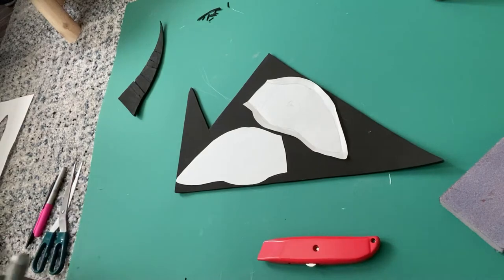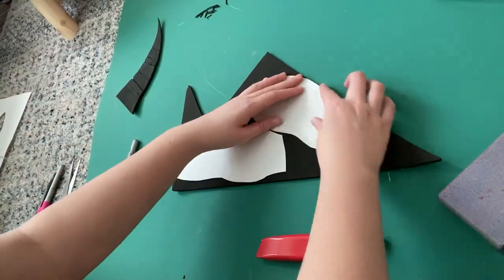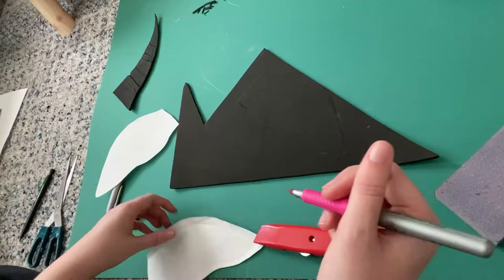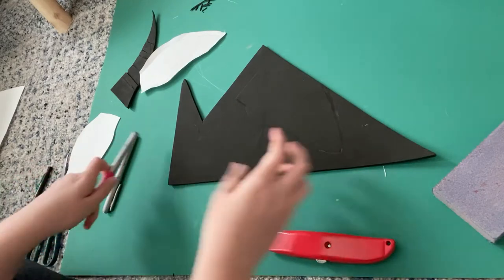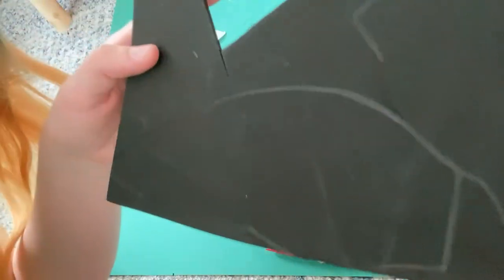So next I'm going to transfer them onto EVA foam. I believe this EVA foam is four millimeters, and I'm going to be tracing them over with Sharpie. As you can see, my Sharpies were out of ink, so I kind of had to jam the marker in there — so it's more of an engraving rather than a drawing.